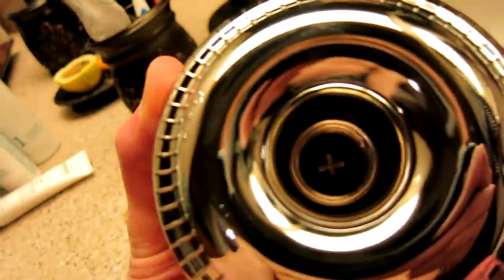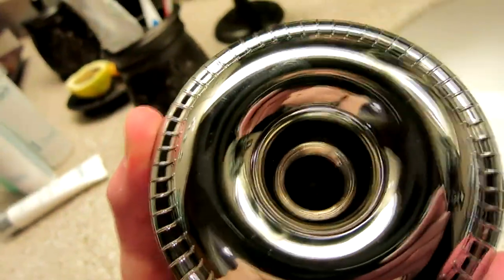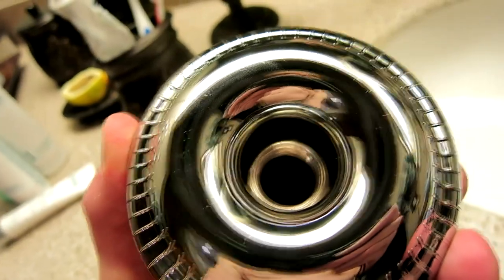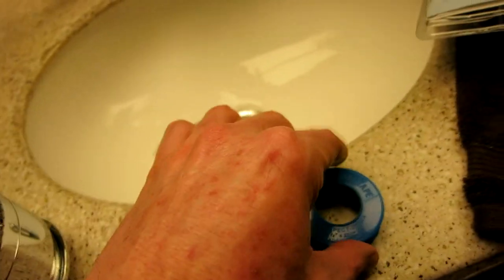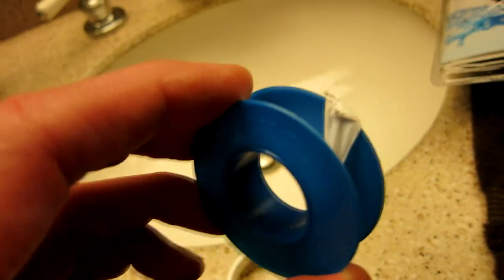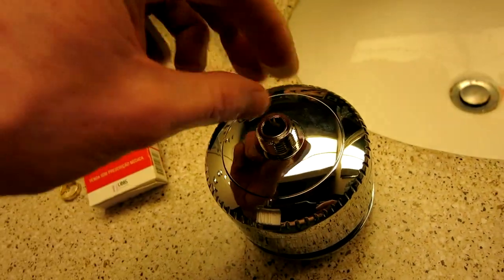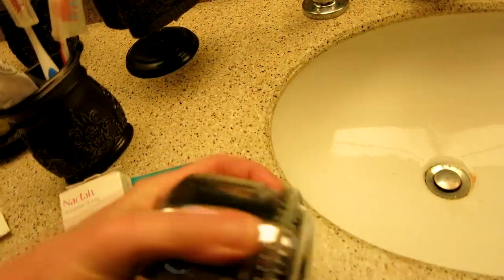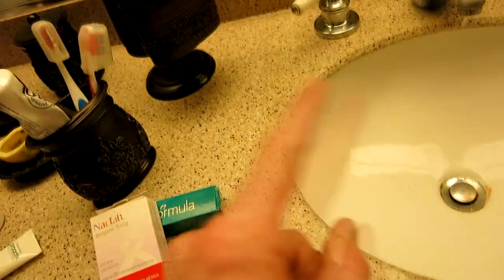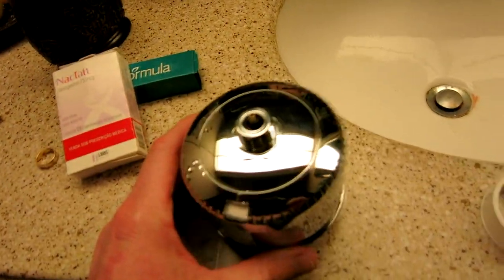Now what's going to happen is that this portion here is going to screw on to my pipe that extends from the wall, and then my showerhead will screw on to this portion here. Now something to keep in mind is you will need plumber's tape to seal it in. You want to put plumber's tape around this before you put your showerhead on, and the pipe that comes out of the wall that you screw this into — you want to put some plumber's tape around that as well. I'll show you that in just a second.